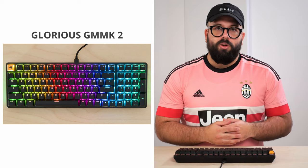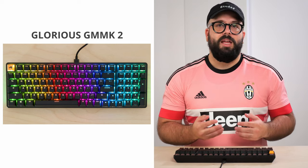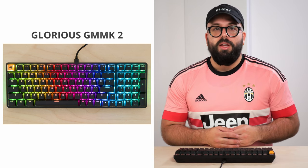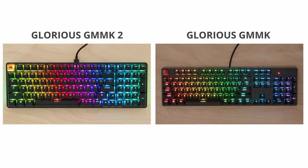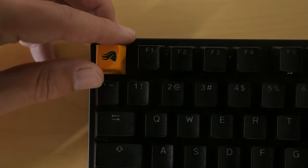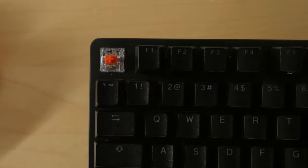The Glorious Modular Mechanical Keyboard 2 is exactly as its name suggests: a modular mechanical keyboard designed for gaming use. It's the successor of the Glorious GMMK and has a few improvements over the original. You can buy a bare-bones version without switches or keycaps installed, or a fully assembled version. We bought and tested the fully assembled version with the Glorious Fox switches.